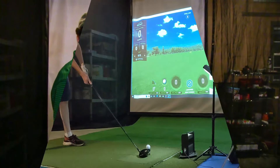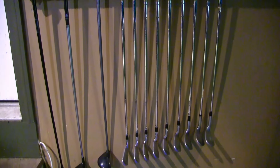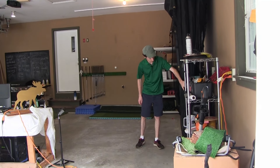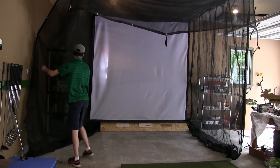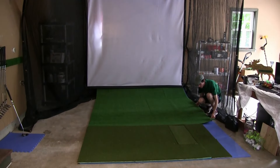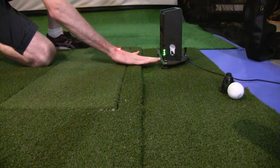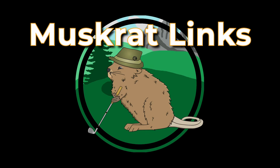Welcome friends to the Muskrat Link Simulator. You guys are used to me out on Muskrat Links playing our foam ball golf or doing some trick shots here on the simulator and playing through some cool courses. But today I want to showcase the simulator itself and show you guys what we built here in the garage at Muskrat Links.